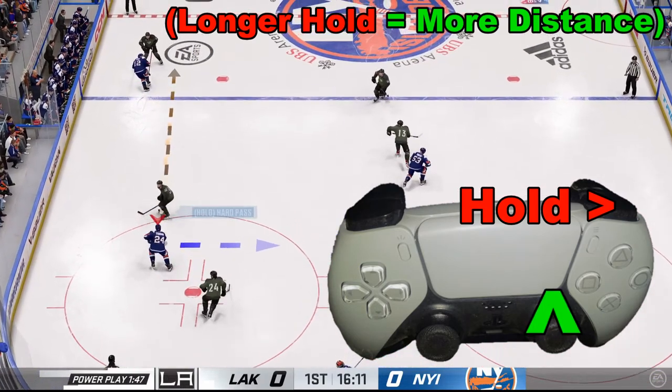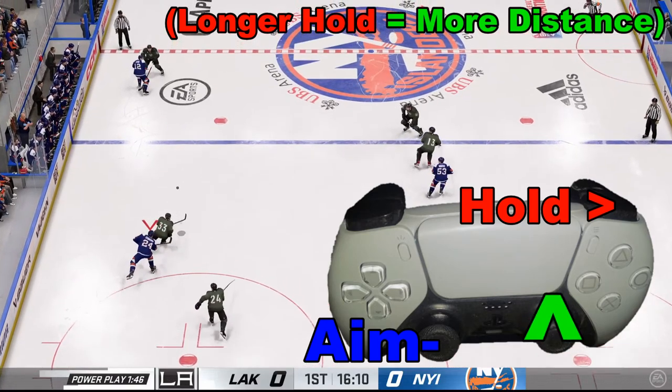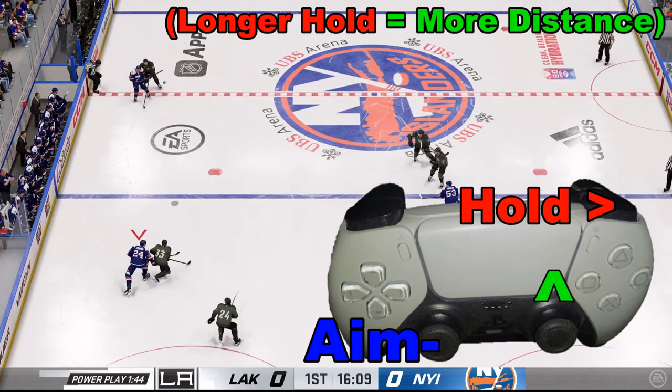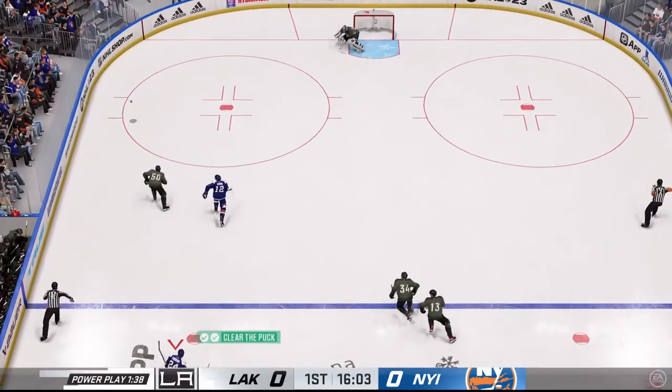Then we'll take the right analog stick and flick it forward. The left analog stick is used to aim. In this case, we're just going to flick it straight forward and we're able to clear it out. And that is how one dumps the puck.